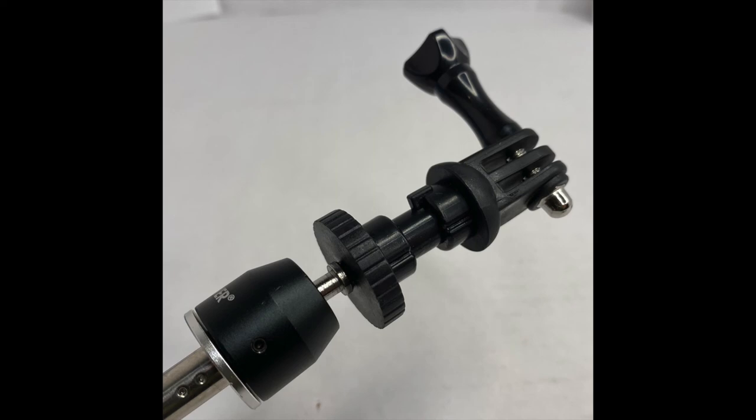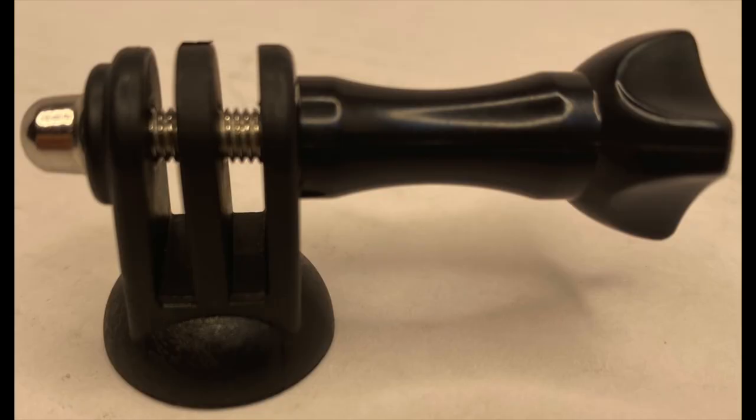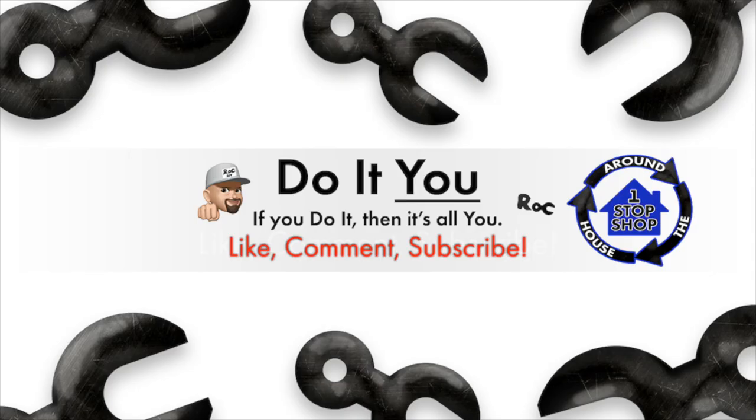The ball head on the tripod is very difficult to adjust — the thumb screw that locks it down doesn't do a good job of keeping it in place, so you'll get drift or your camera will suddenly be leaning to the side. The heavier the device, the worse the drift. When shipped, they had tightened the thumb screw onto the nut on the GoPro mount very tightly, making it difficult to get the camera on. Thanks for watching — please like, comment, or subscribe.